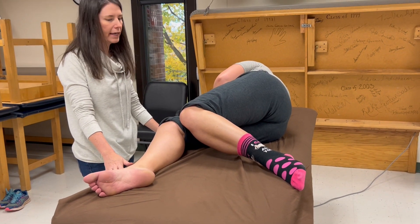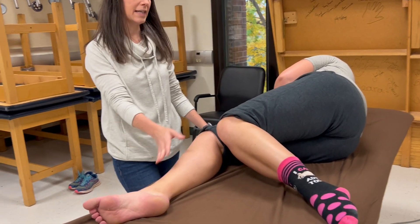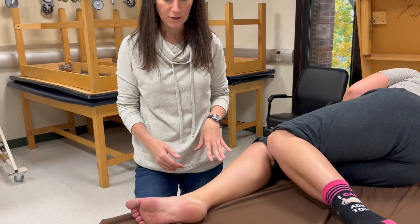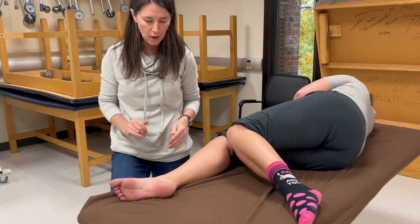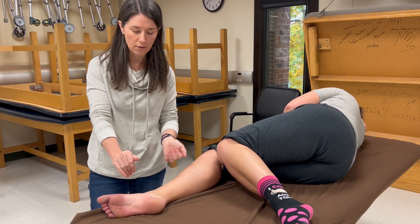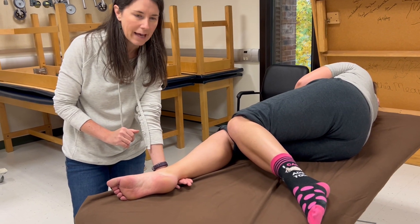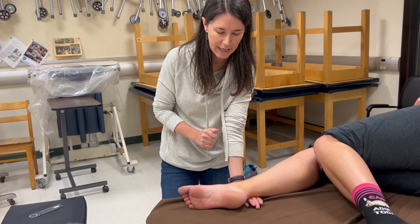When she's lying on her right side, we're testing the right leg. When she inverts, that's going to be against gravity, which we use for our grade three. I'm going to try to push the foot back down where it came from, so stabilization goes in the opposite direction — under the lateral aspect of the fibula at the distal end, just proximal to the ankle joint.